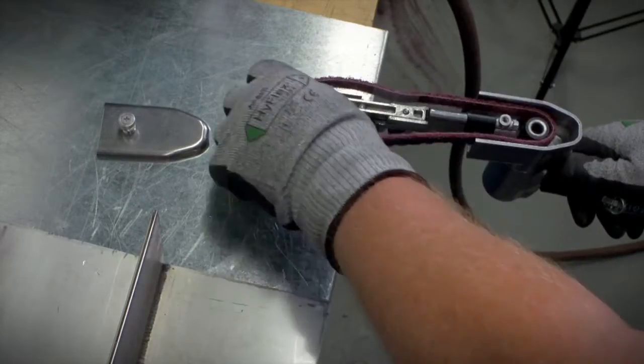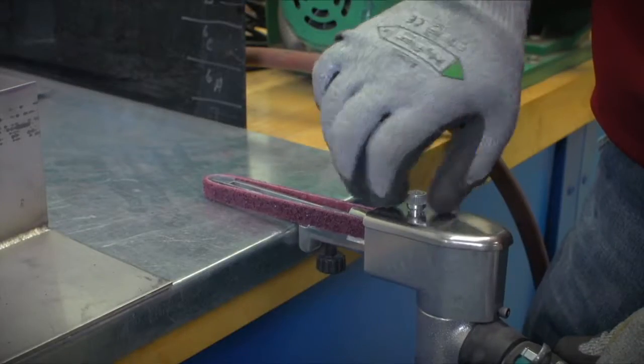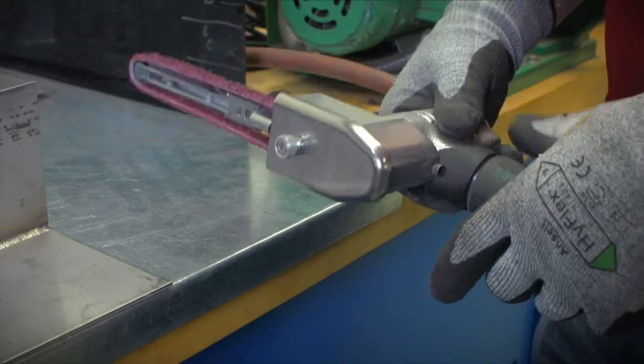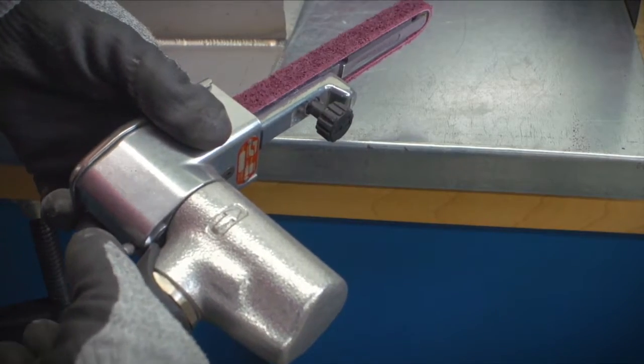The belt's flexibility enables easy startup and allows you to get right to work. Norton RapidPrep XF AO belts are more resilient than competitive products, offering better cutting for longer periods of time.